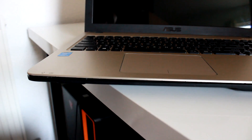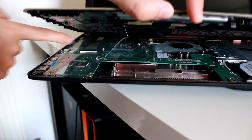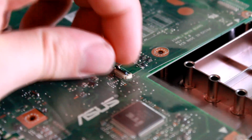When you finish unclipping, don't take the cover off yet because you need to unplug the keyboard and the touchpad first. These clips are very fragile so be very careful. Here is the way they hold the ribbon cables.